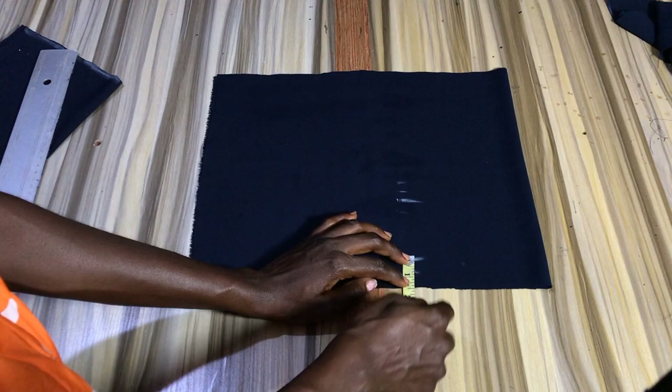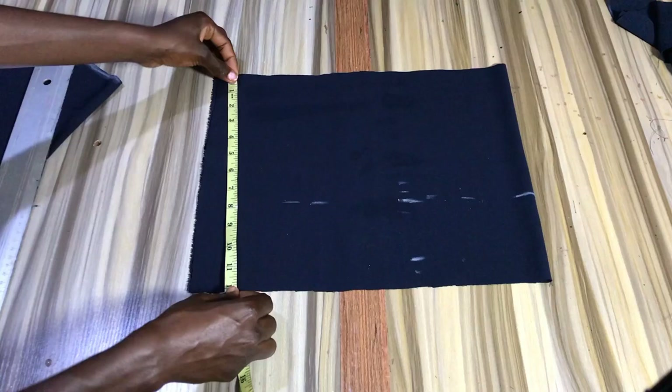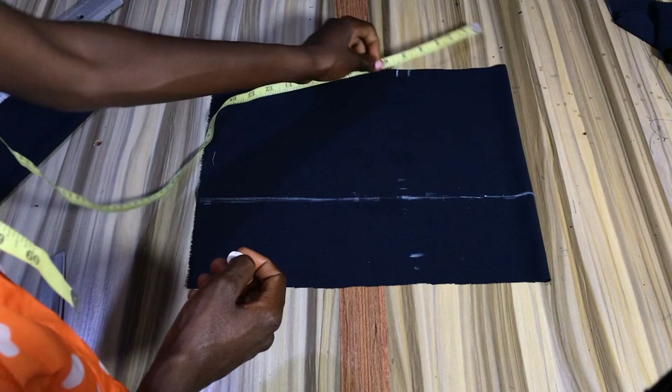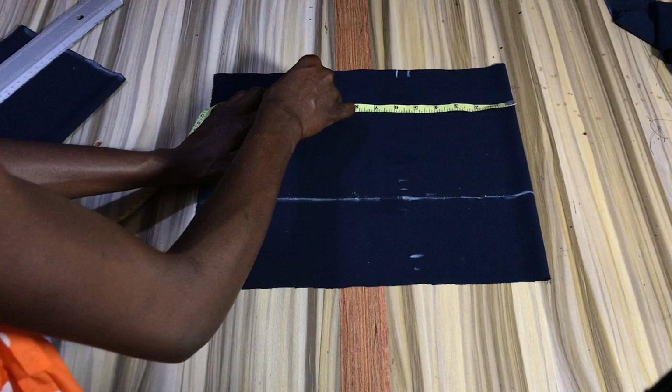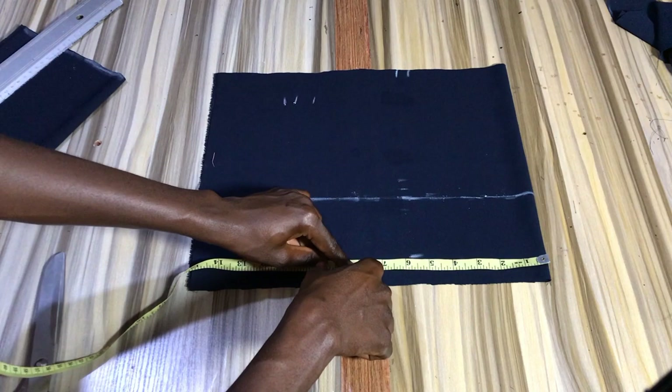Now you're going to go ahead and connect the underbust line from the allowance straight across the fabric. Then you're going to mark out the neckline — here you can see me using five as the neck width, which ended up being too wide so I reduced it. To avoid mistakes, use four inches, or just measure out the neckline on the person's body to avoid errors. After the neckline, you want to mark out the armhole area — for that you come down by three inches.